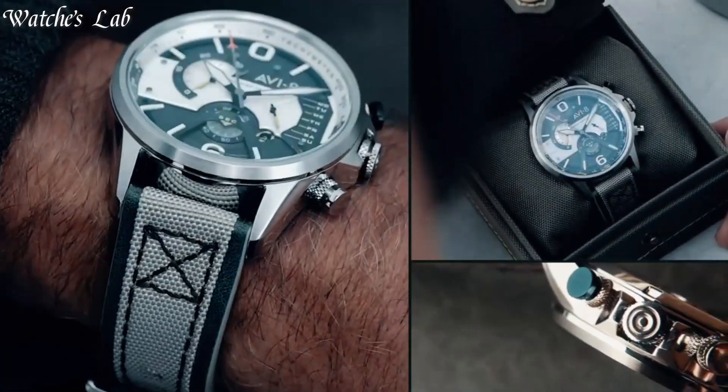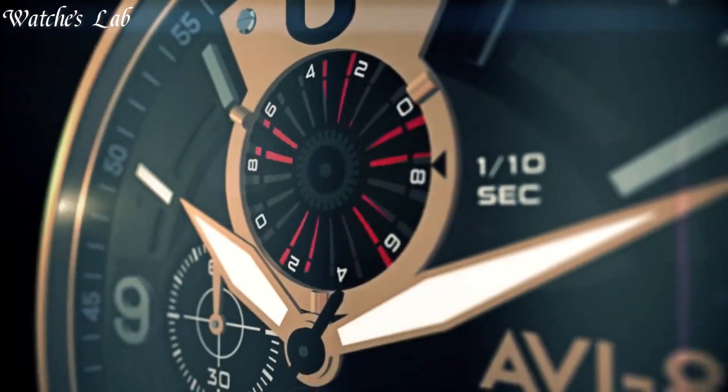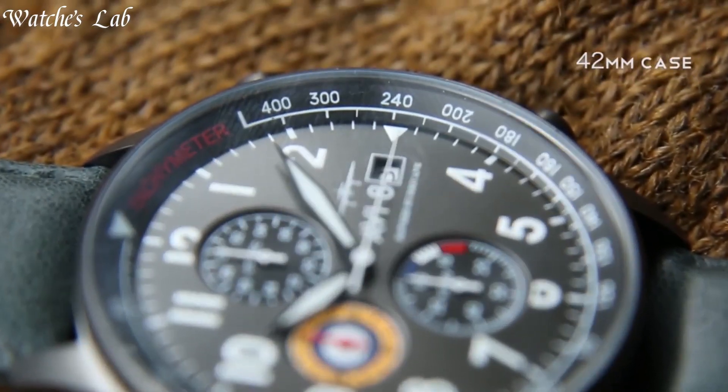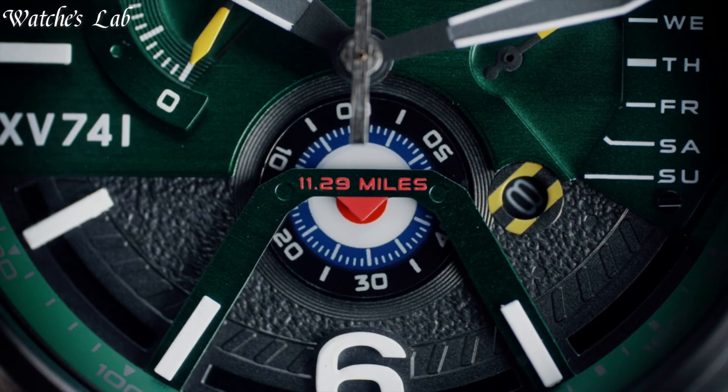Hello everyone, in today's video we are going to take a look at some of the best AV8 Pilot watches based on specifications. I included all the links in the video description below. Subscribe and hit the bell. Without further delay, let's get started.